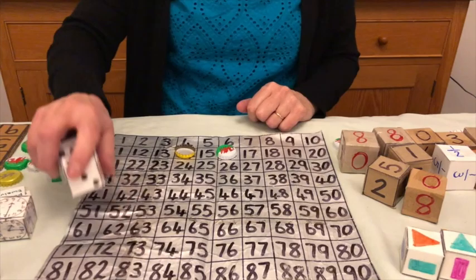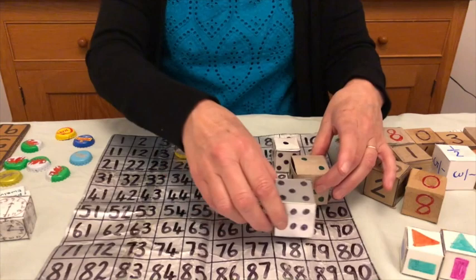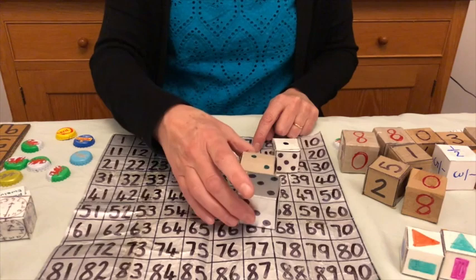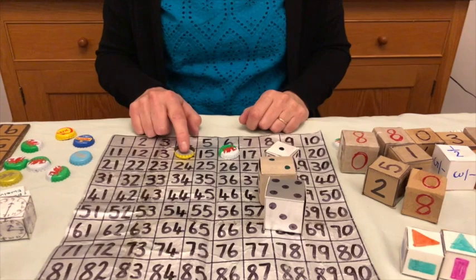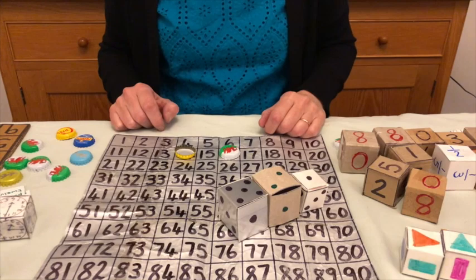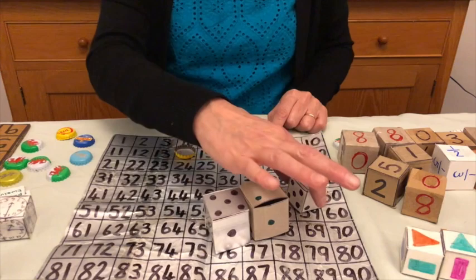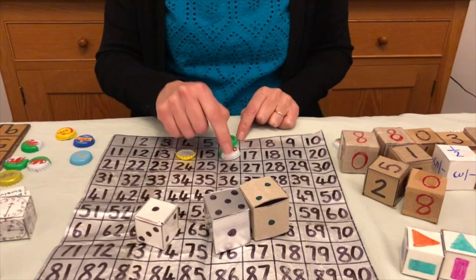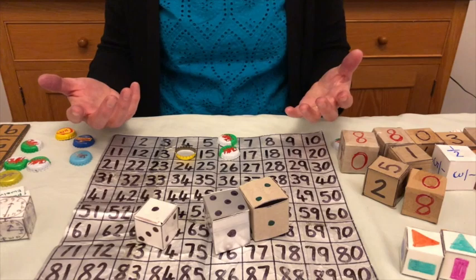Now it's my turn again. I've thrown five, two, and one. I want to make a number around my original counter: five times two is 10, and one makes 11 — but that's a bit far. Five and two is seven, take away one is six — that's a good move, because I've now got two in a row. My partner and the other team are going to be trying to block me, because next time I'll be looking to get 26. You keep playing, and the first team to make four in a row wins.